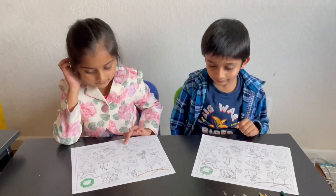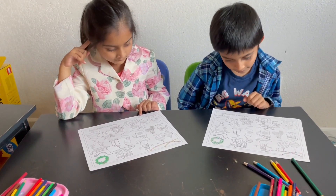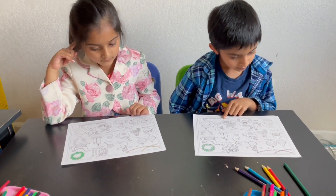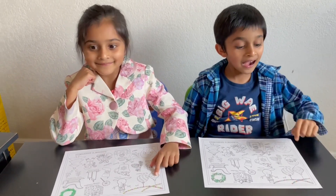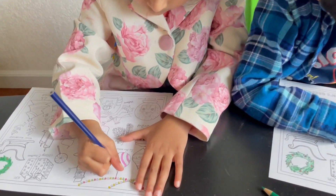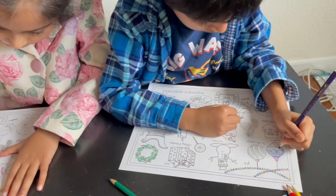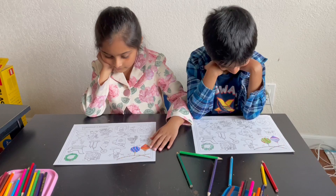Next one: these are decorations that are usually round like a ball and they are hung from the Christmas tree — ornaments! Can you find two ornaments for me? That's right, go ahead and color them.